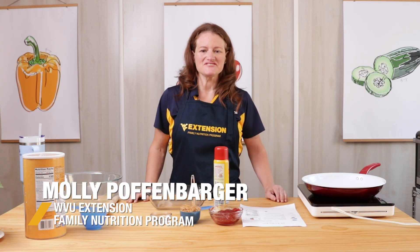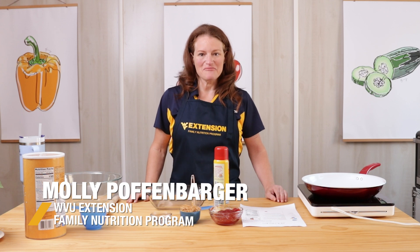Hi, I'm Molly with West Virginia University Extension Family Nutrition Program and today we're going to make PB&J Oat Bars.